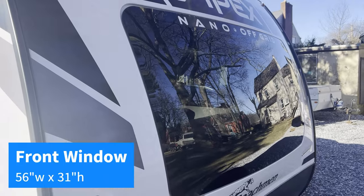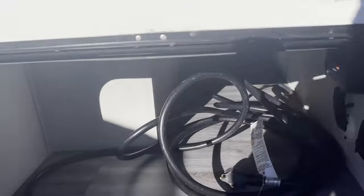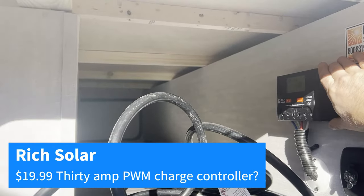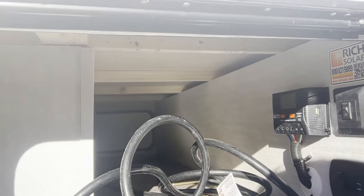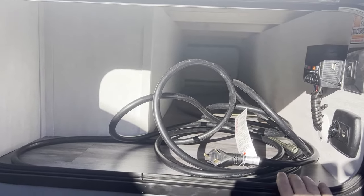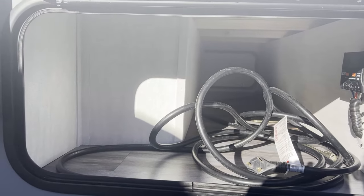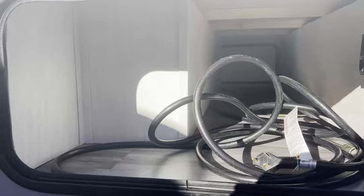Giant front window. The front storage — it's not the greatest solar charge controller in the world, but a little $30 option here. We'll go over the solar package in a little bit. The one thing we were not anticipating was how much of this front storage is taken up by the Murphy bed inside, but still a decent clip of storage here all the way through for that pass-through.